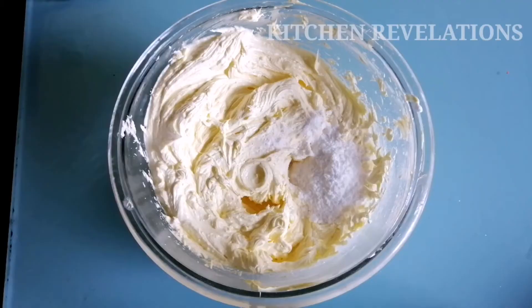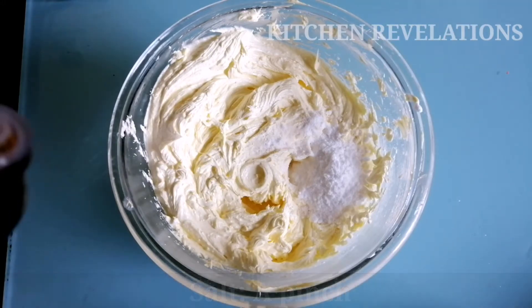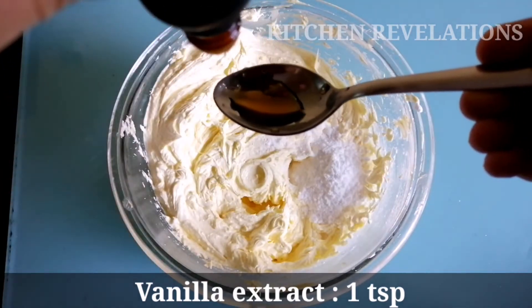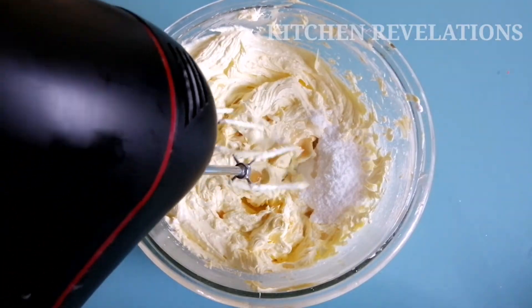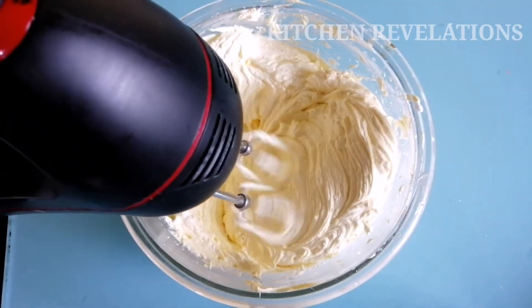After mixing everything well, I still feel the frosting requires a little more sweetness, so I've added two to three more tablespoons of icing sugar. Then I'm adding a pinch of salt. I'm also going to add one teaspoon of vanilla essence — here I'm using French vanilla essence, and the link to buy this essence has been given in the description box below. Now give everything a final mix using the hand mixer.